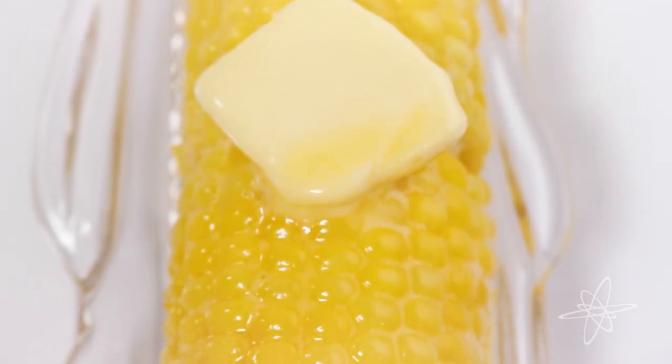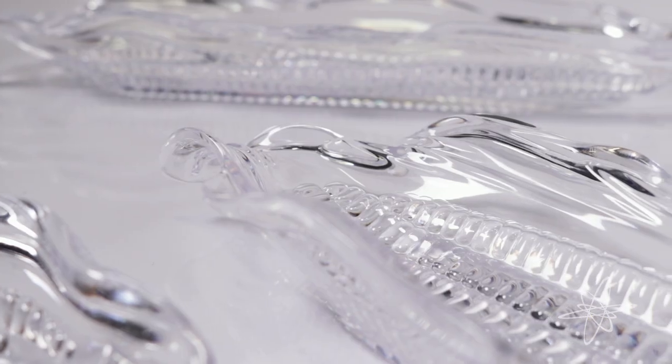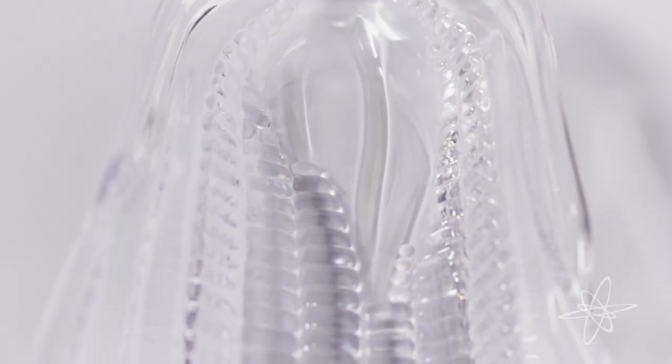Some buttery corn goodness served on a special dish with less mess. Accompanied by hearty, sharp corn forks. With a look of stylish glass, each durable plastic piece is dishwasher safe.